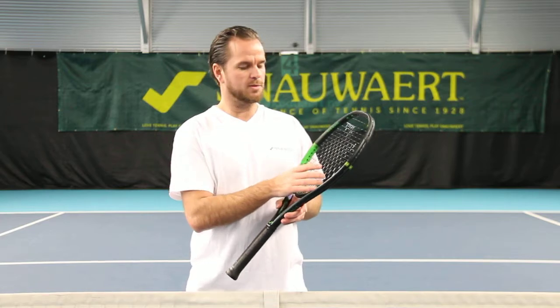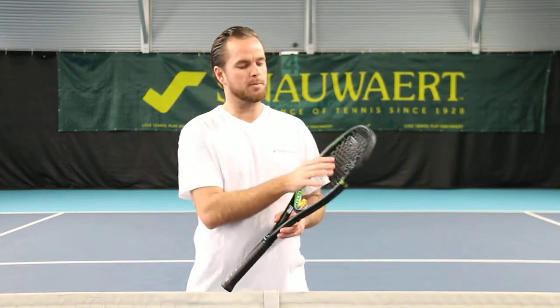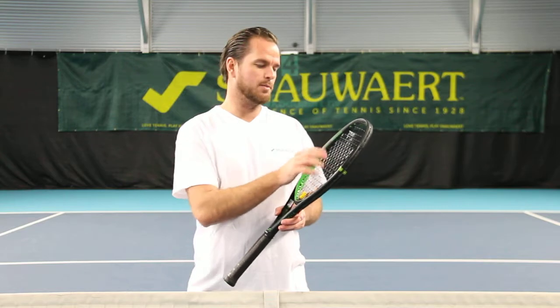Where do we get the power from? Because with this racket the frame is a little bit wider and gives you a bigger sweet spot so you get more power.